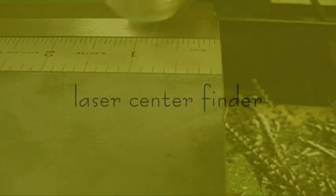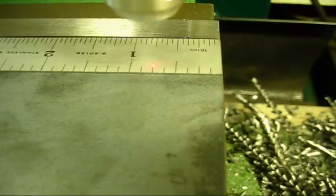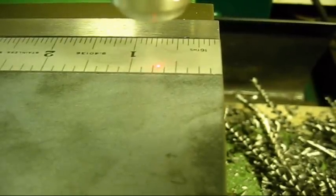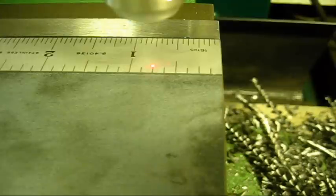I have the laser center finder in the drill chuck. You see the little beam of light? You see that little beam of light run up and down that scale? I need it to be at three quarters of an inch. You bring that little beam of light to where it is exactly in line with the mark — that's dead center on the line. The camera angle may not line it up, but in reality that's dead center on the line. At that point, you would lock the table.